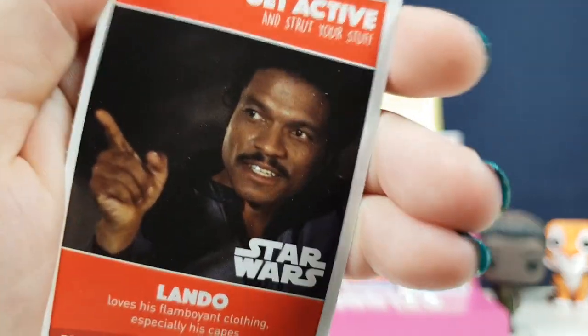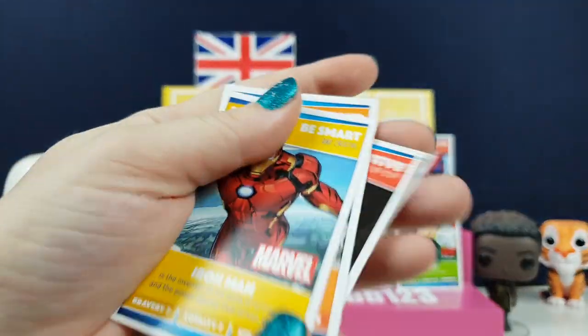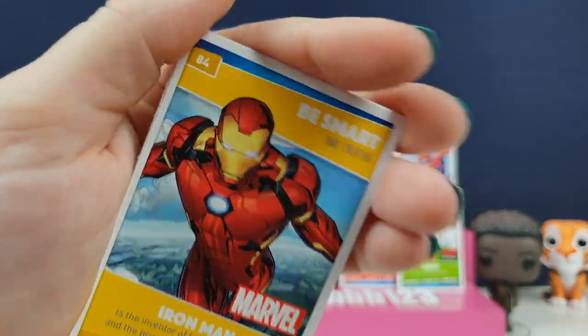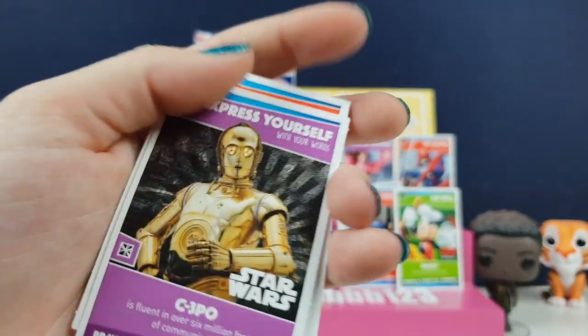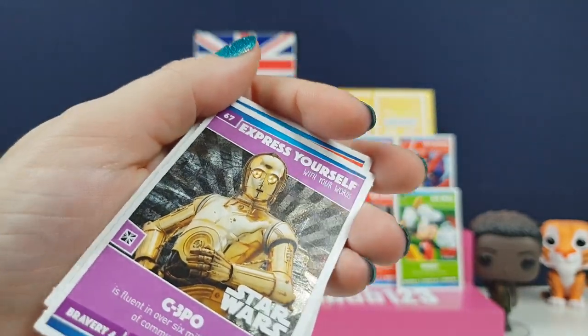Land - I think we had that about four times last time, so it's like a quadruple trouble now. We have Iron Man - definitely be smart, he is super smart. Luke and R2D2 teaming up. We have a very shiny C3PO one - that is really pretty.